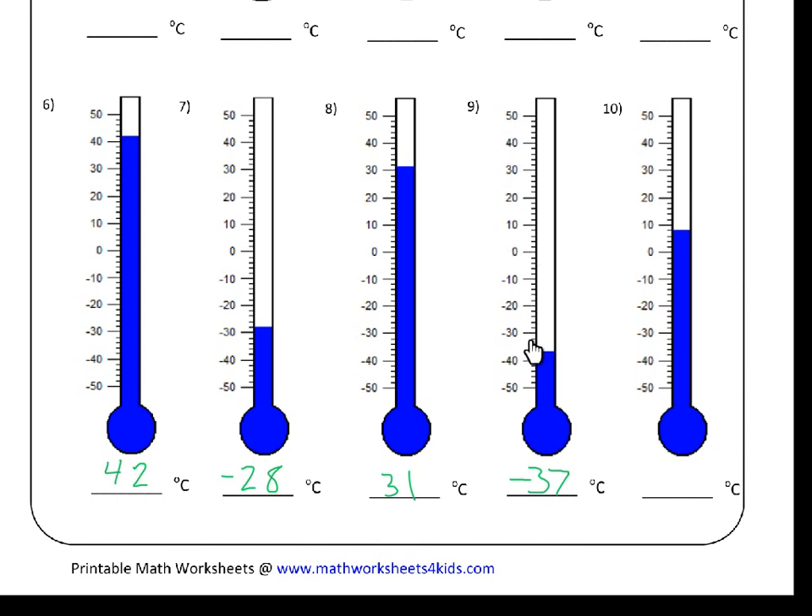For number nine, our blue line is here. Minus thirty is at one end and minus forty is at the other. Again, it looks like it's right between two little lines, so we have to go: thirty, thirty-two, thirty-four, thirty-six, and then thirty-eight — but the blue line is before thirty-eight, so that means it must be thirty-seven. So it's minus thirty-seven degrees Celsius.